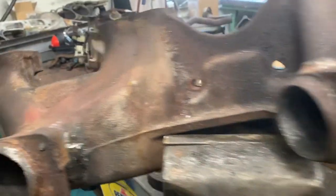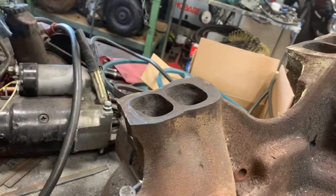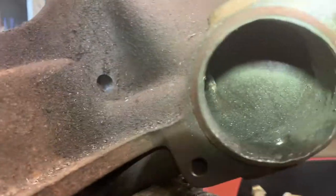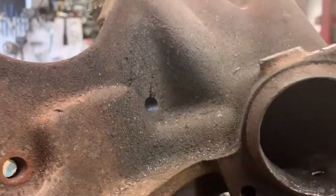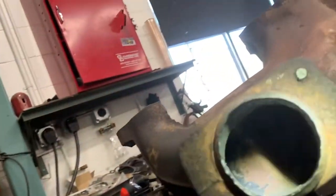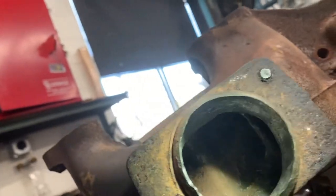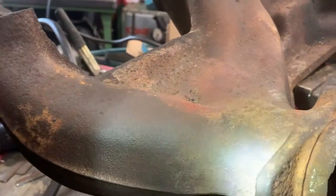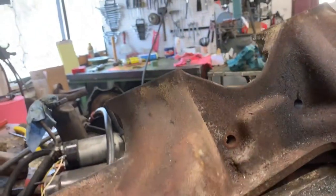That's all done. I need to do the head side now, and then I'll sandblast it and take all the broken bolts out and all that. You can see I took a lot of metal out — it's way bigger than it was inside. Again, we're not building a race car.